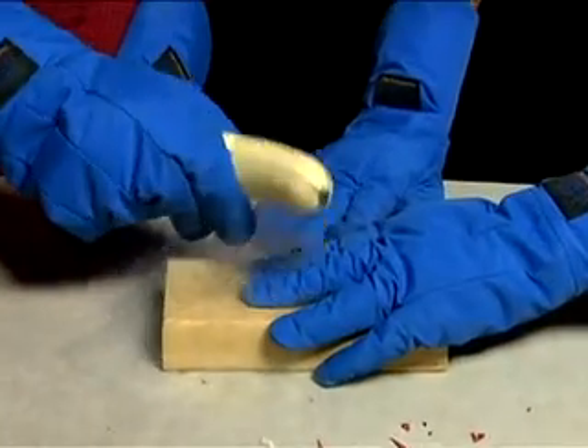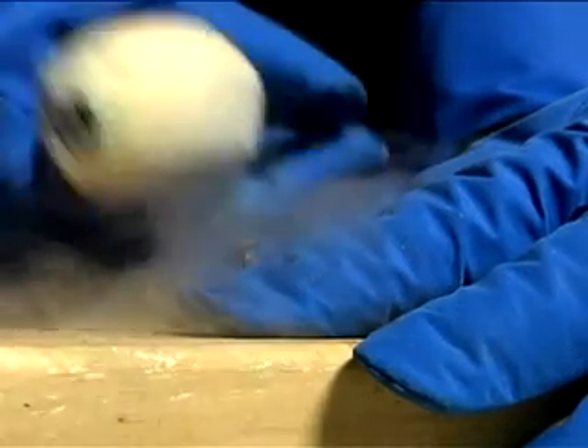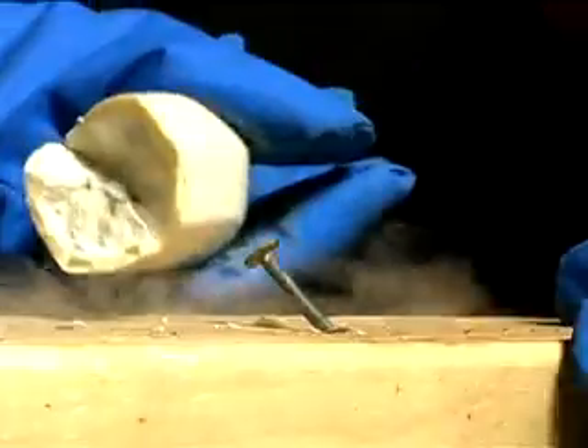The amazing thing is not how bad a hammer a banana is, as you can see, but that you can use a banana as a hammer at all. Notice the mist — that's water vapor being condensed by the intense cold of the frozen banana.